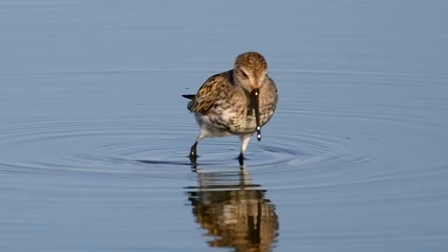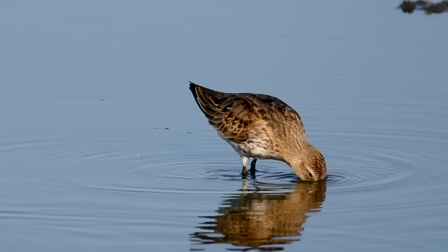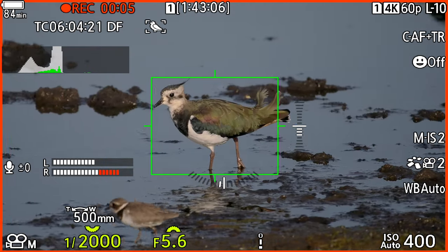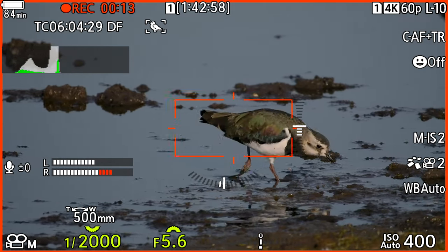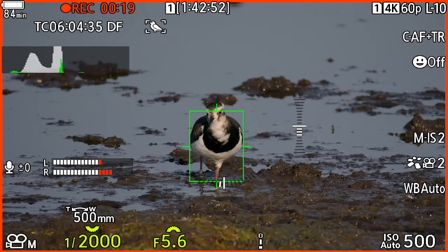Here again you see the OM-1's bird AF drift and go to the reflection in the water, then find its way back to the main target, and from there it stays in focus. This lapwing has a lot of contrast and color, and the camera does a better job staying locked onto this bird. It is also a little larger in the frame compared to the previous clips, which makes it easier for the camera to hold focus.